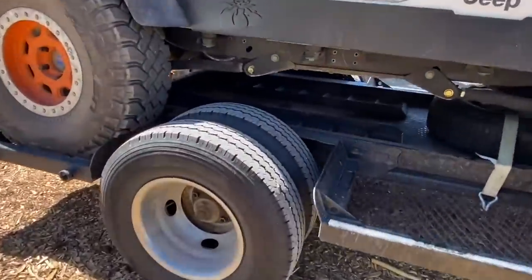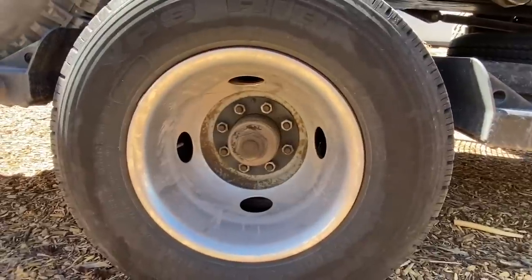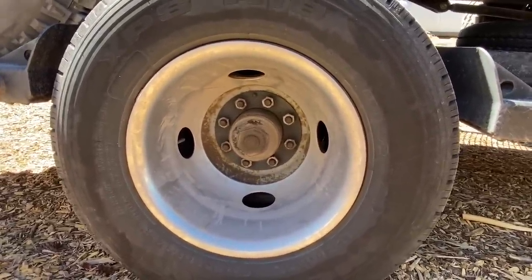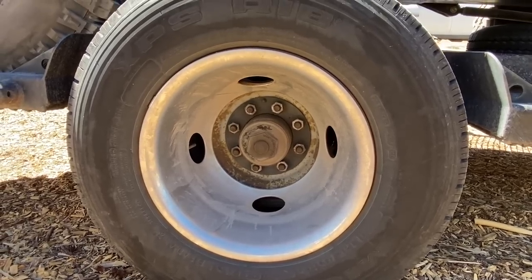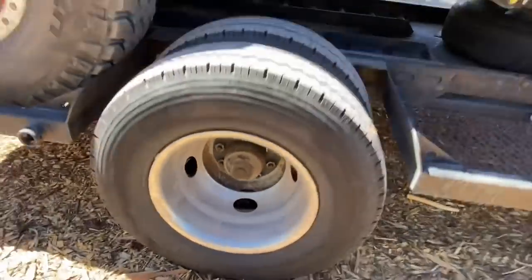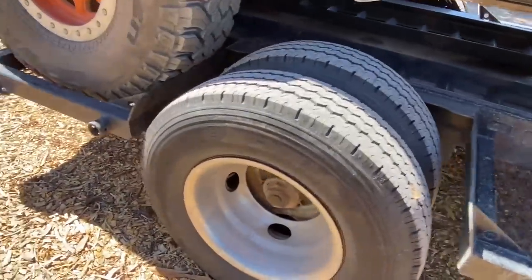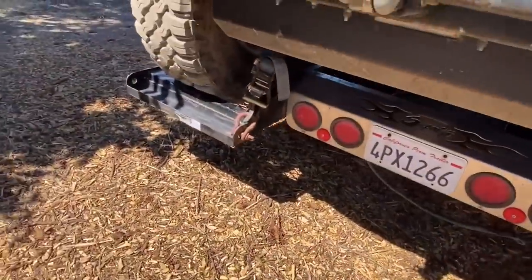So here's the rear axle — it's a Dexter 10,000 pound axle. It does have an eight on six and a half bolt pattern, just like a lot of my tow rigs. It has an oil bath hub, so it's extra beefy — you don't have to grease it all the time, you just have to make sure there's oil in the hubs. It has Michelin tires, these big beefy Michelins that have been great. I've had these tires across America with it.